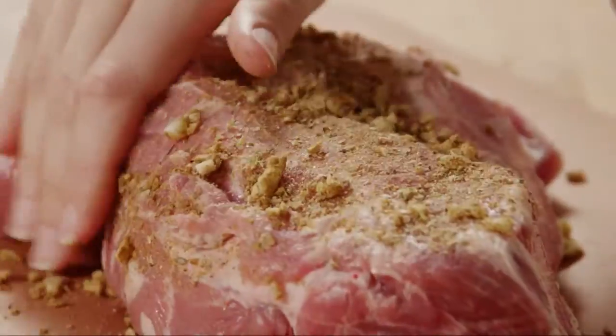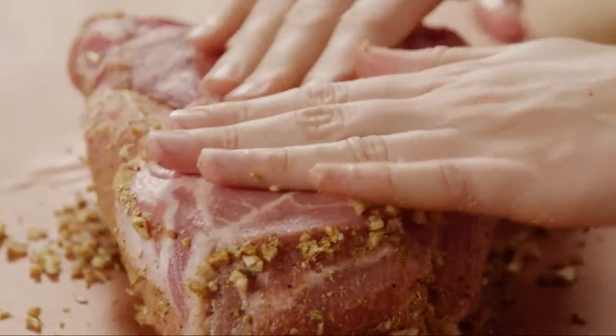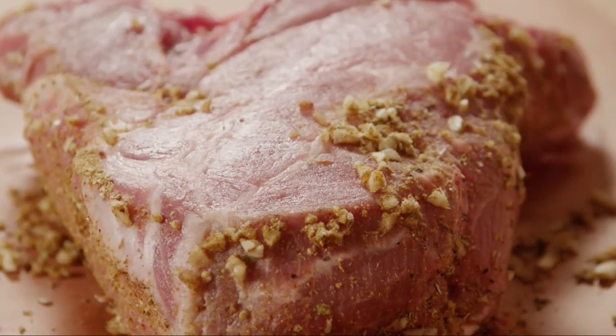Rub the paste into the pork using your hands. This rub will season the pork and the cooking liquid as it roasts with its savory flavor.